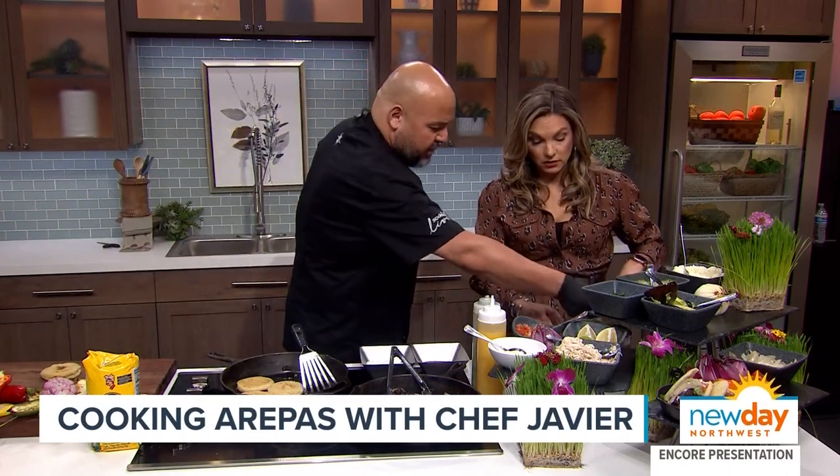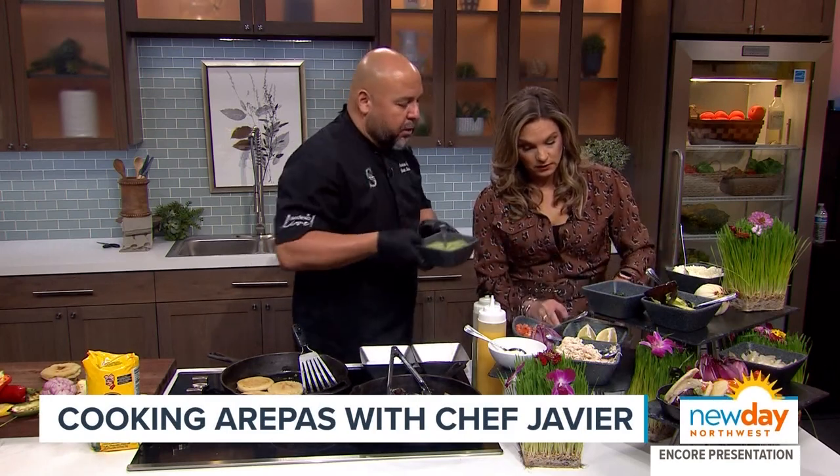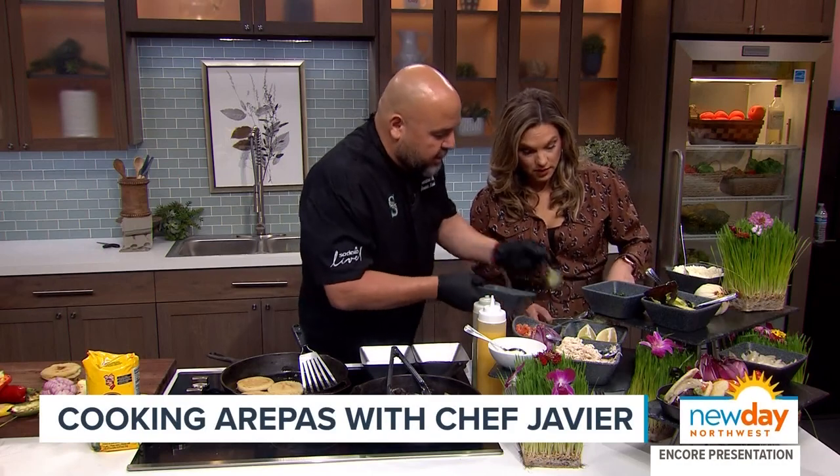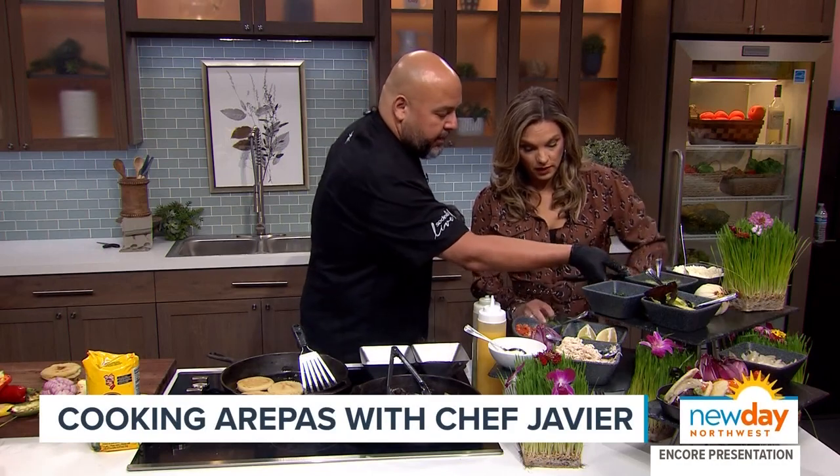Just mix it up nicely. You don't want to smoosh the avocado too much — you want to feel that avocado in there. Make sure you just press it down a little. Then at that point you can add a little more sauce. You look at the chicken and if you see any white spots, you want to put some more sauce to cover everything up. And at that point you've pretty much got everything that you need.